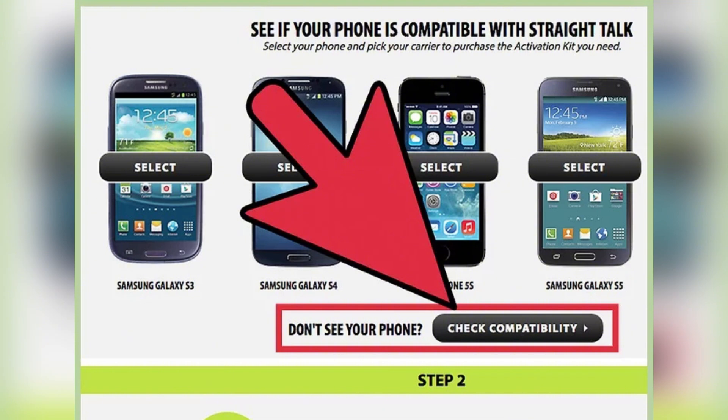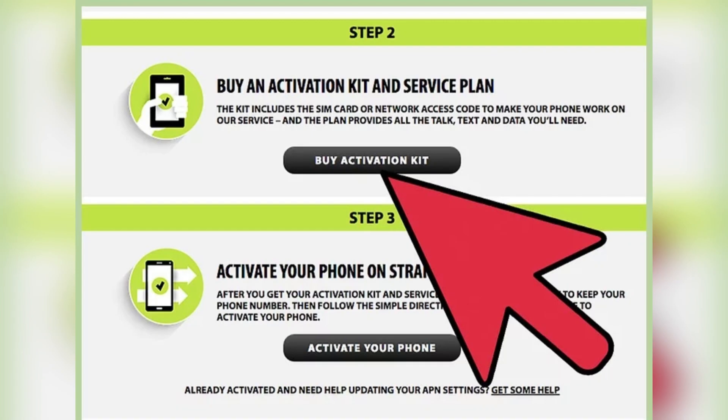Browse and purchase directly from the Straight Talk website. Walmart also offers unlocked phones bundled with a 30-day unlimited Straight Talk plan. You can shop in store or online at walmart.com.